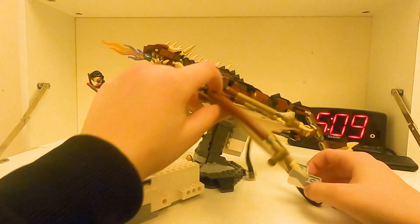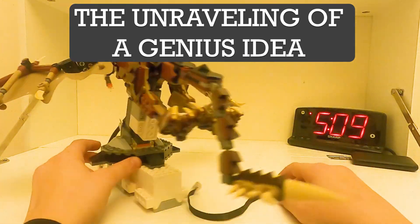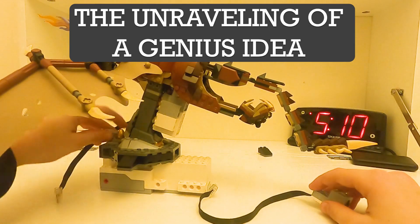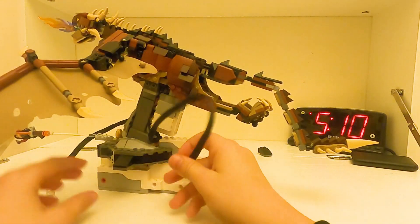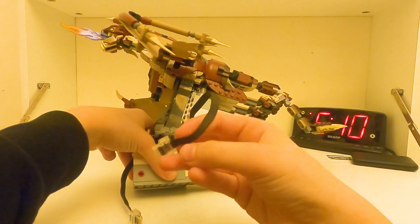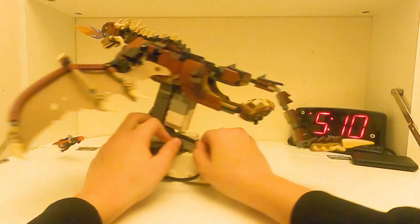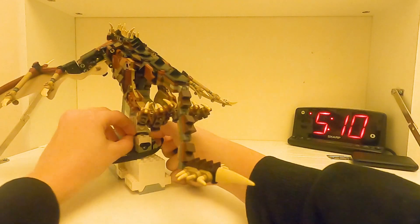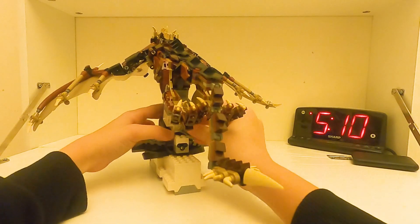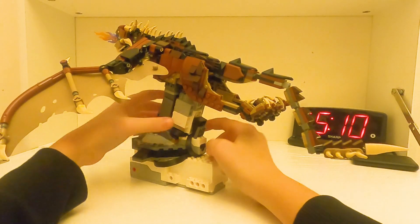I need to figure out a way to attach both of these pieces to the dragon. I have an idea. Now we can attach the plugs into the motor, and we also need to hold these wires in place, so I'm going to put this under here and then use this piece to hold the wires in place.